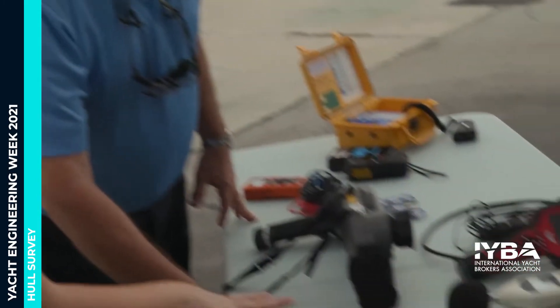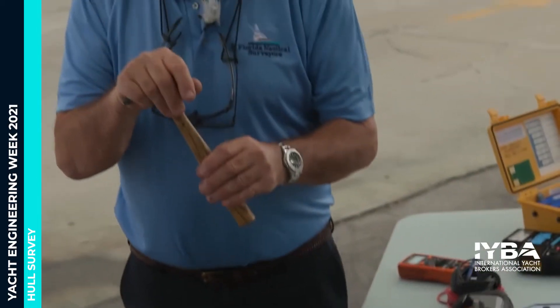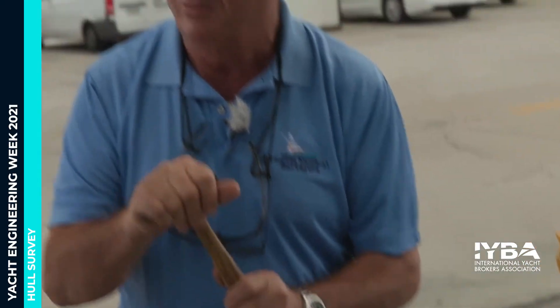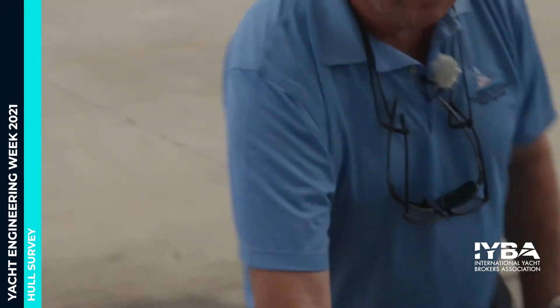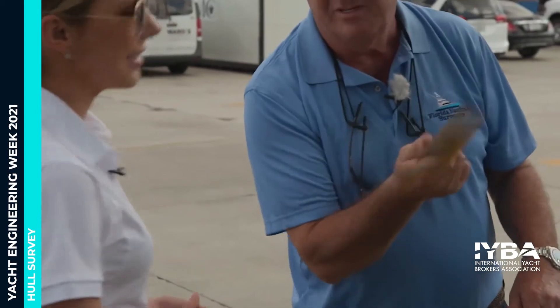These tack hammers are used on the metal parts on any boat — metal parts on a fiberglass boat, on an aluminum boat — any boat. The phenolic hammer is used specifically on the fiberglass boat: we go underneath and tap on the hull.